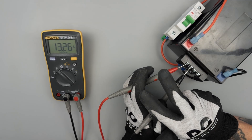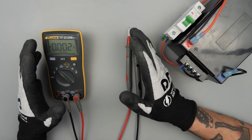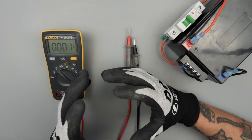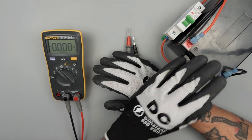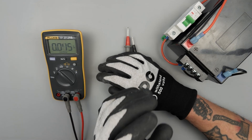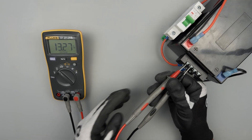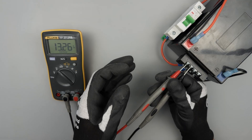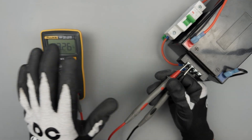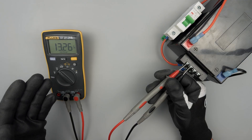With batteries, there are going to be two variables that are really critical: state of charge and state of health. Think of it like a cup of water — your state of charge is whether the cup is full or half empty. The state of health is how big of a cup you have. If you have a car battery, it needs a really big cup because it has to provide a lot of cranking amps to turn that engine over. When we're making a static measurement like this, we're not really able to see the amps the battery is capable of delivering, so this is going to just check state of charge.